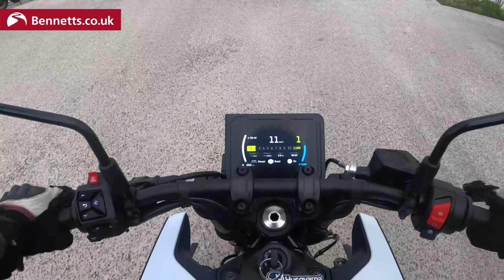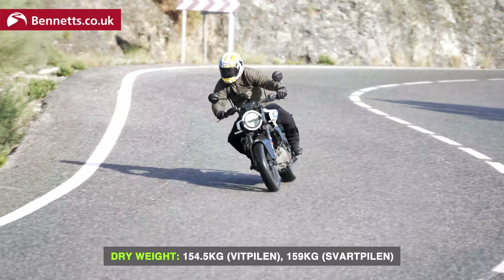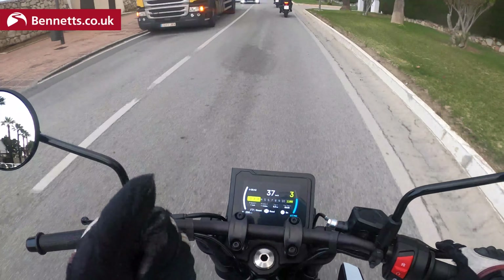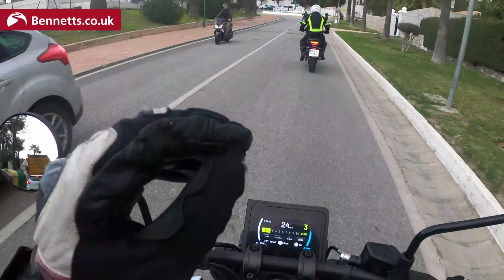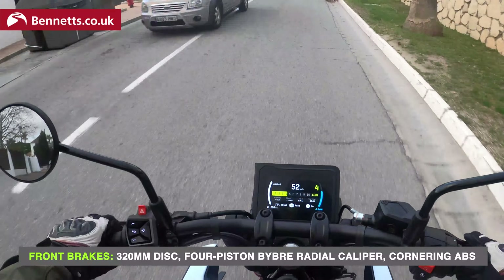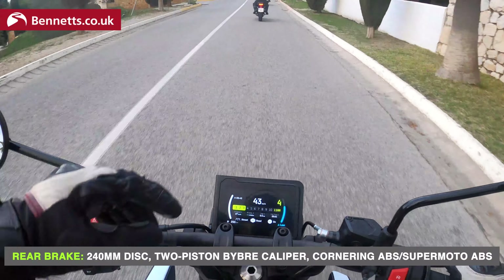So we are on the launch of the Svartpilen and Vitpilen, new for 2024 and completely new models compared to the outgoing versions. The engine goes up in capacity, more power, more torque, but it's right on the A2 limit of weight and power. Big cosmetic changes too — it already feels bigger than the outgoing model, the dimensions have increased, as you can tell by the bike in front of us.